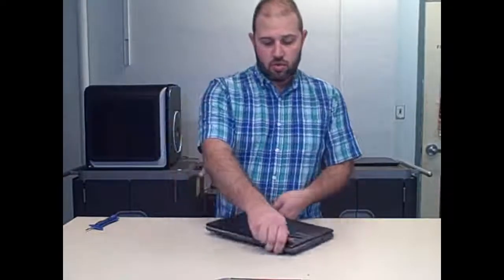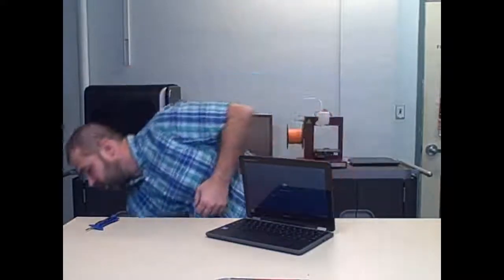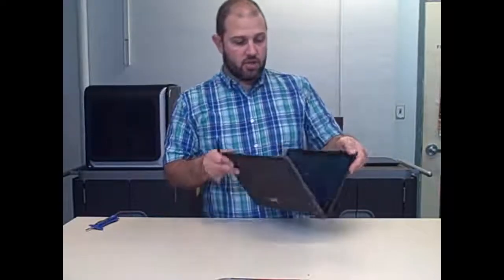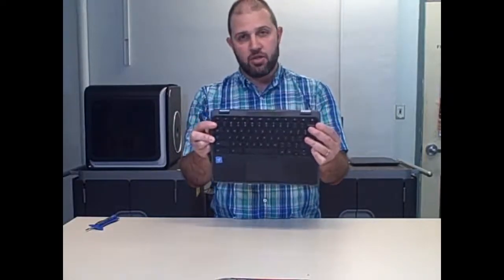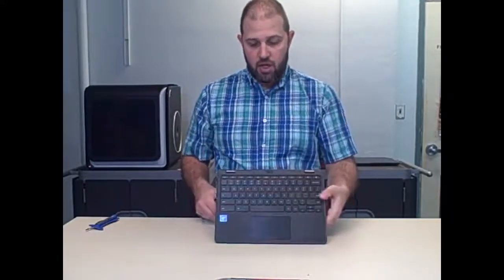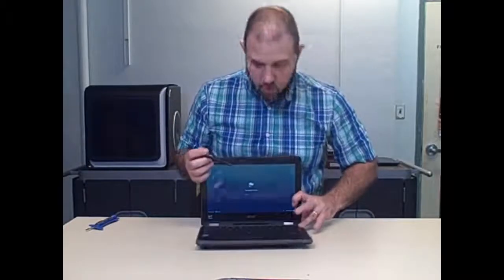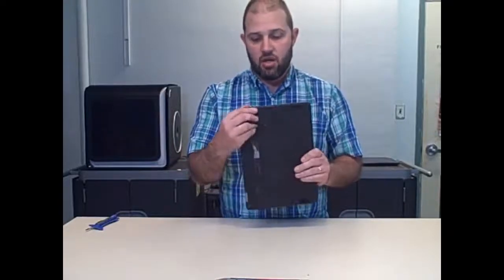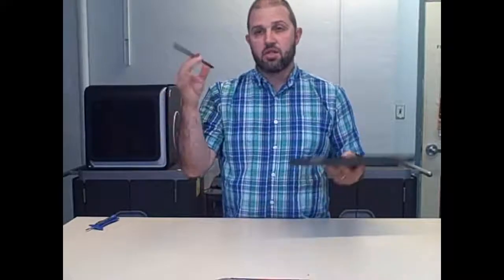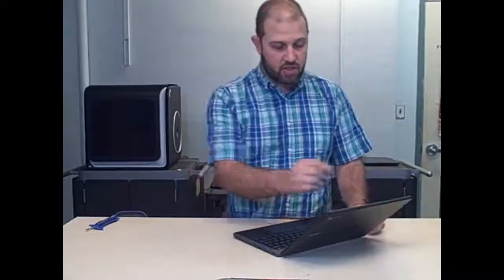All the EDU Chromebooks that are convertible have some basic features. One of the coolest is an outward-facing camera on the tablet side, so you can take pictures just like you would with an iPad or Android tablet. It still has the webcam for webcasting. They all come with USB-C — the Acer Spin has it on both sides. They also come with a stylus and gorilla glass or a glass surface that you can write on, which has been very accurate.